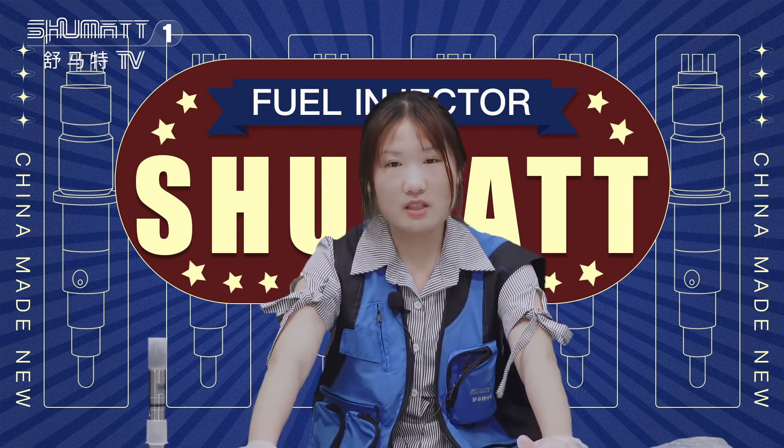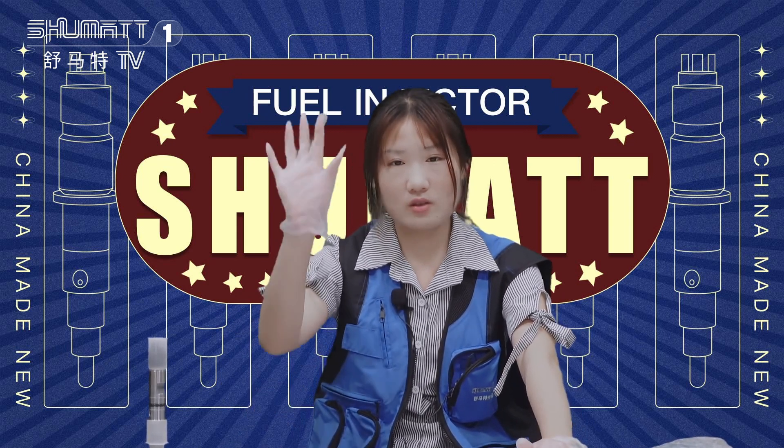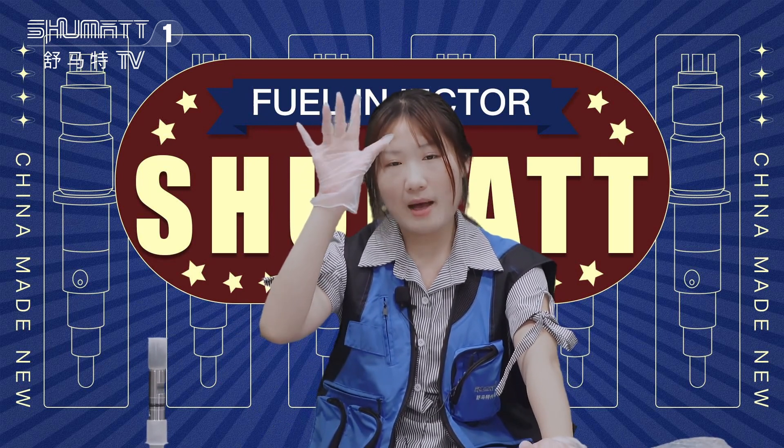Okay, that's all for today's product introduction. Thank you for watching. See you next time. Bye-bye.